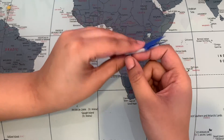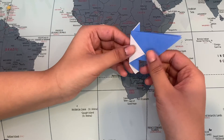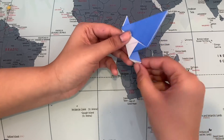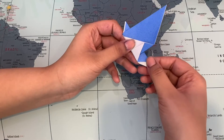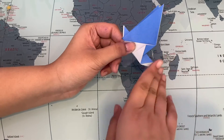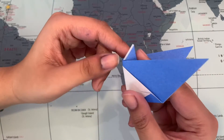You can see that this is the bird — these are our wings and this is the bottom. If the bottom looks imperfect and it bothers you, you can just cut it off. For the head, you're going to open this up and bring the top down just a little.